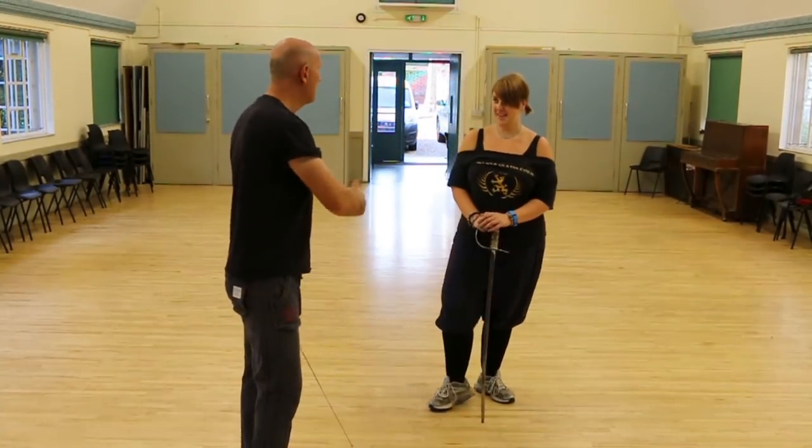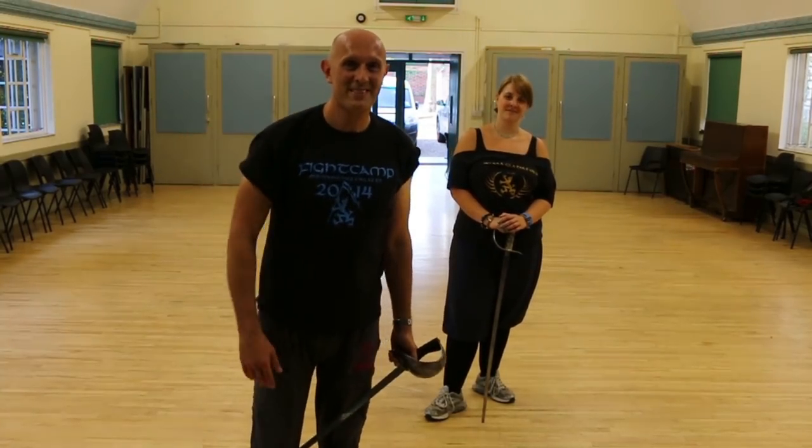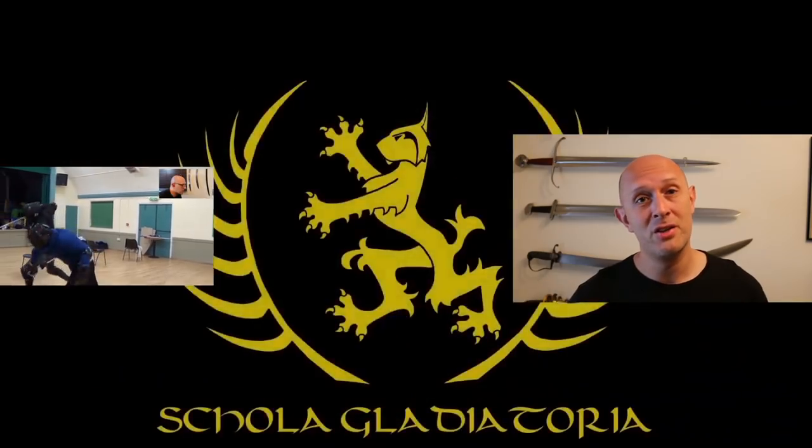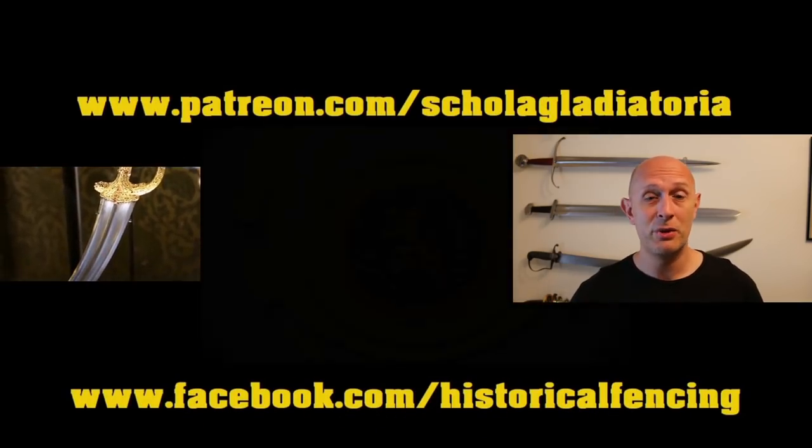Thank you Valerie, and I hope that's been somewhat interesting. Cheers folks! Thanks for watching — please subscribe. We've got extra videos on Patreon, t-shirts on Spreadshirt, and I hope to see you for the next video.